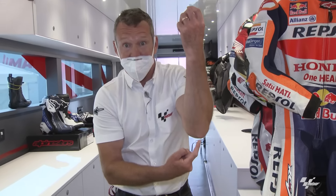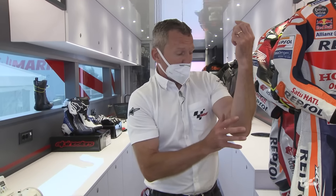Hello, my name is Simon Crafar and today we're in the Alpinestars truck to discuss rider safety equipment for Tech Talk.